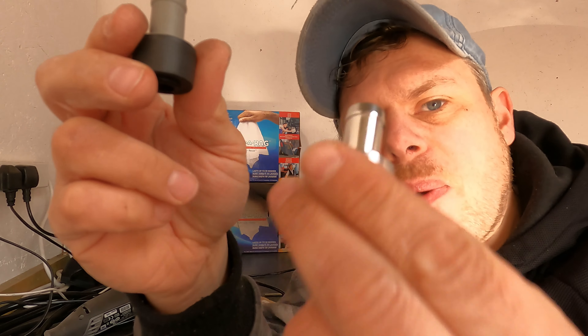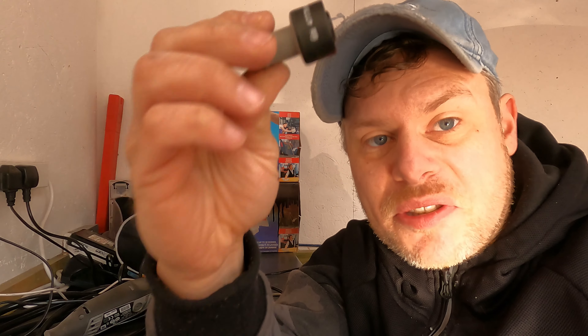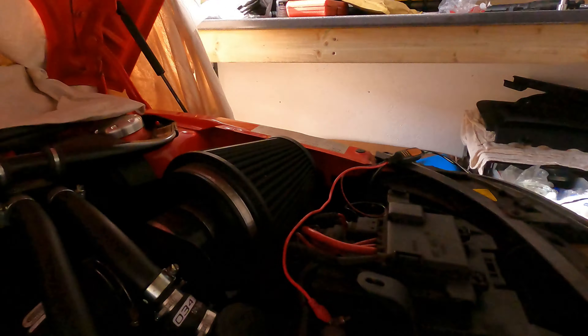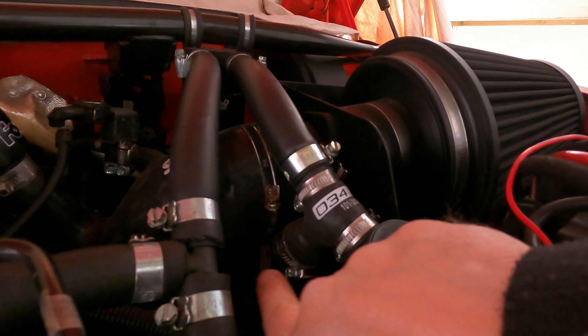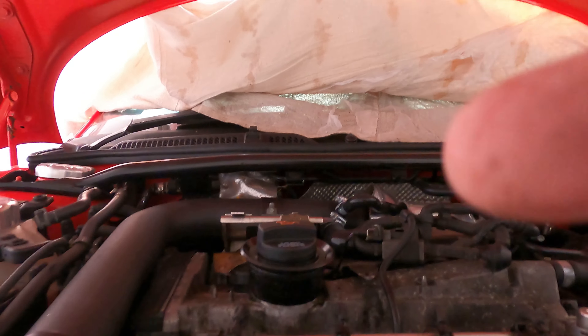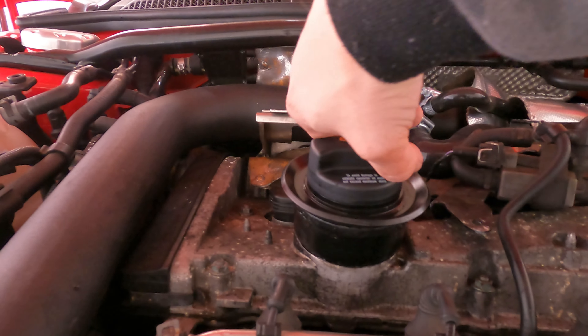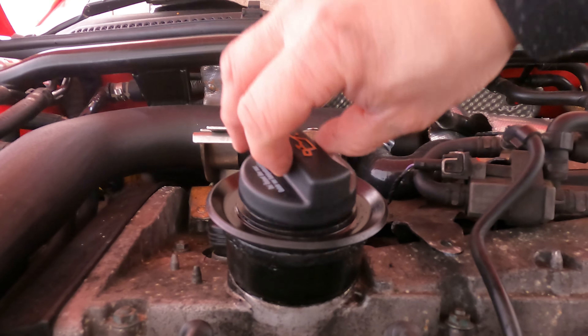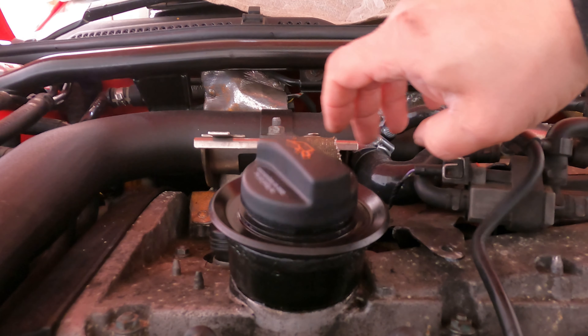This one feels a little bit stiffer, but once it's open it does feel like it flows a lot better than this one. So we'll put the OEM valve in and see if we still have that same issue. I've now fitted the standard valve back in - let's see if that makes any difference. Absolutely no difference.